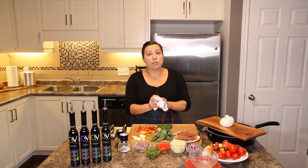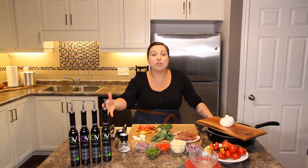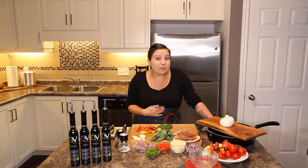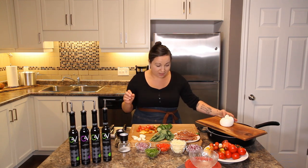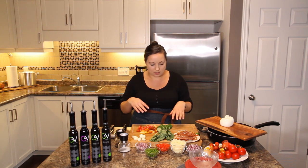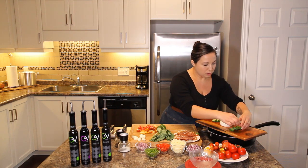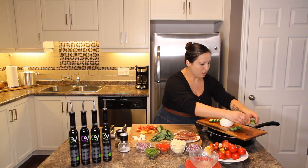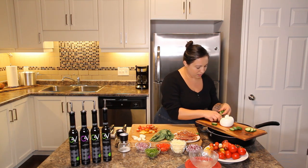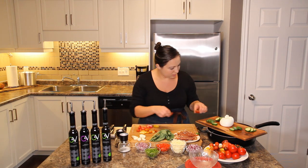I wish you could smell it in here — those crostinis are baking in the oven and you can smell the olive oil infused with garlic. It is amazing. Back to recipe two: while we wait for the crostinis, I'm going to start dressing the board. I'll do cucumbers together in bunches, then put some tomatoes. Make sure to leave room for some crostinis as well.